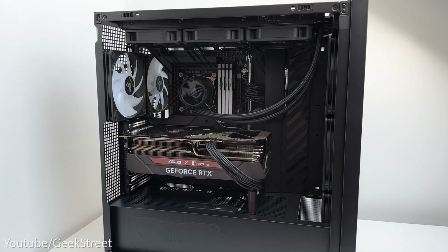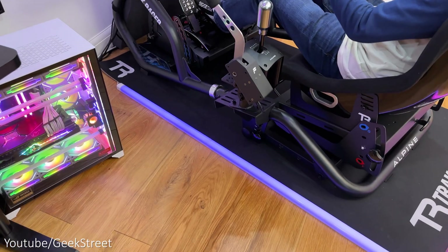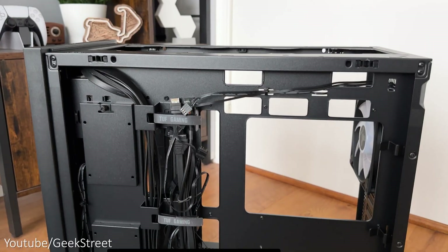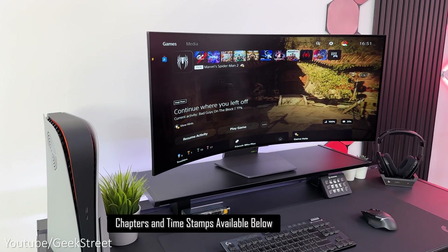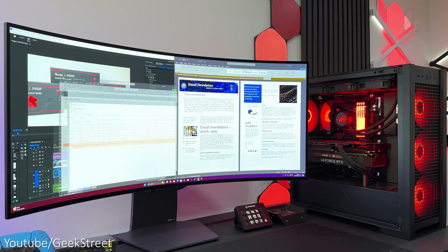Hi guys, today I'll be doing my first ever PC build. I've generally gone for pre-built PCs as it was a quicker option, and the last two PCs I had were on loan which I've now returned. I thought this is a good opportunity to finally get round to building a PC myself, which I'll be using on my gaming desk and sim racing rig for 1440p and 4K gaming, together with video editing and general usage.